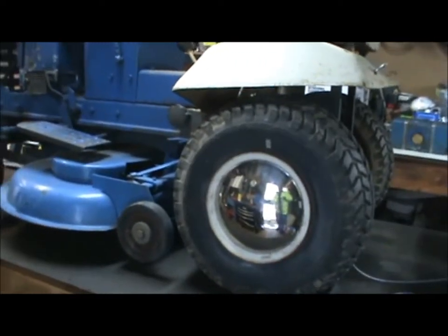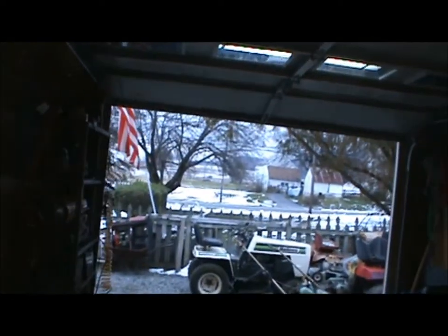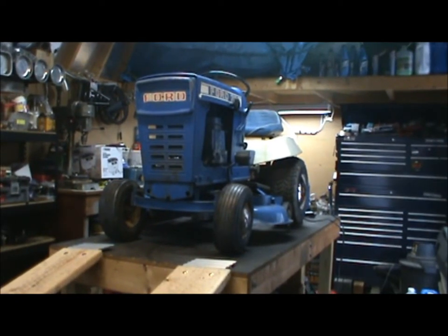But yeah, it runs, so I just want to make a quick video for you guys. You can see — let me go around the other side here so you can see how this thing sits up on the table. It makes it a lot easier to work with; you don't have to bend down.